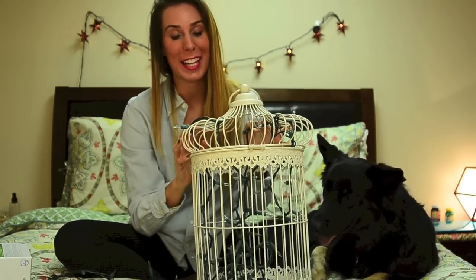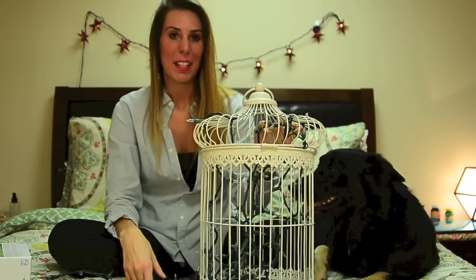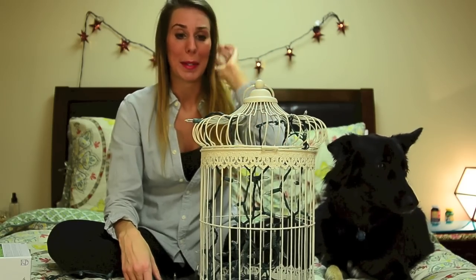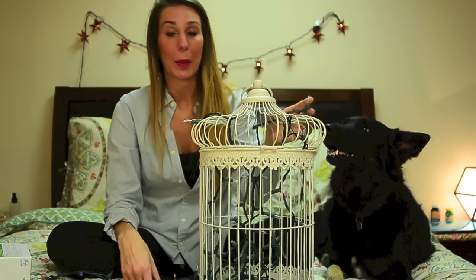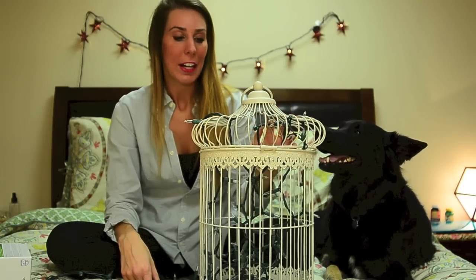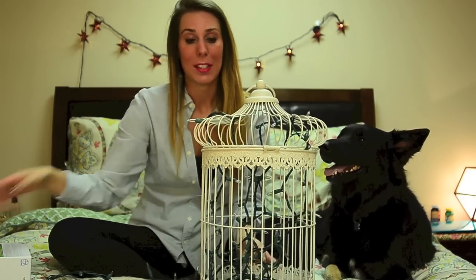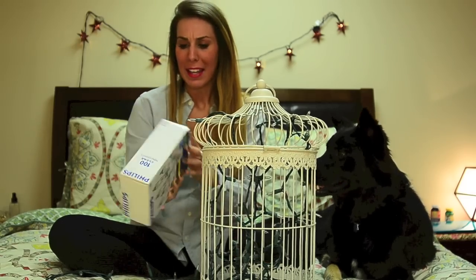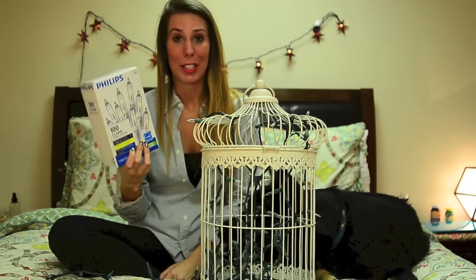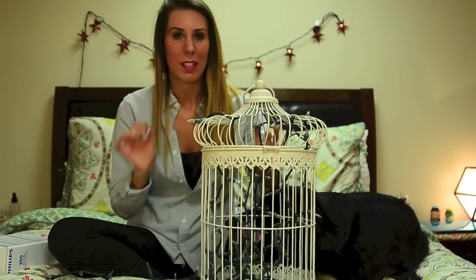So this is my birdcage that I got for half off at Hobby Lobby, so it was a really good deal — I think it was like $15, something along those lines, but it was super cheap. I picked up these lights at my local Lowe's in the patio furniture decor area. I was looking for white lights but couldn't find them, so now that it's Christmas I picked a pack up and this was $4.99, so super cheap. Let's go ahead and get started and I'll show you how to do this.